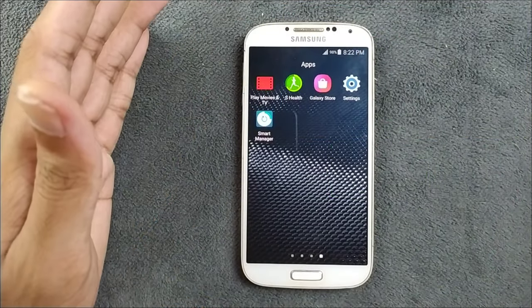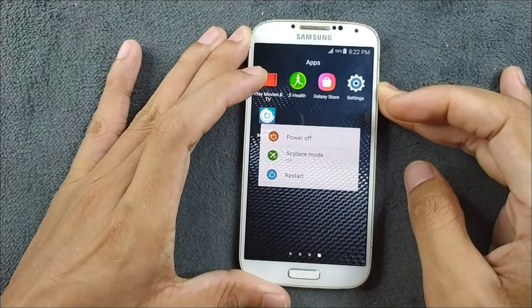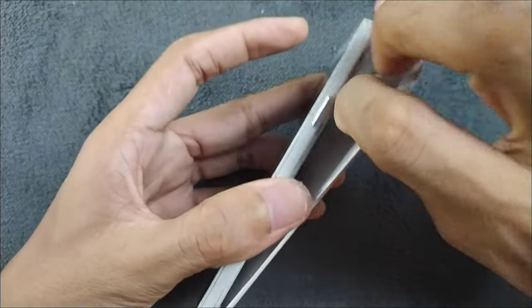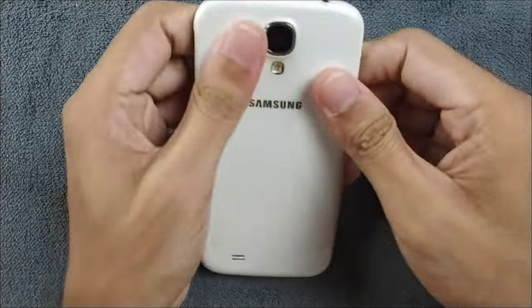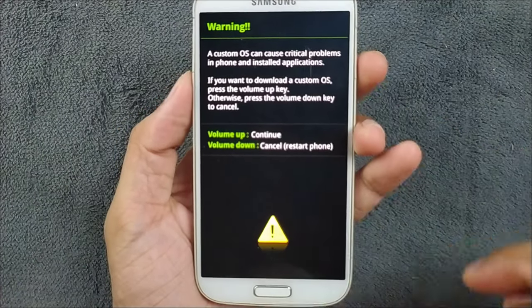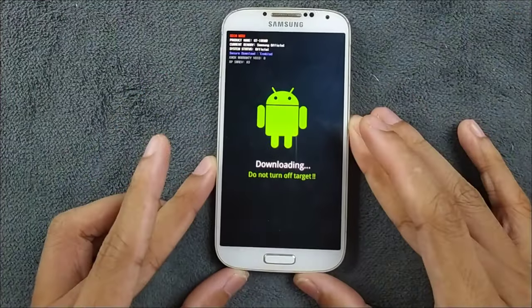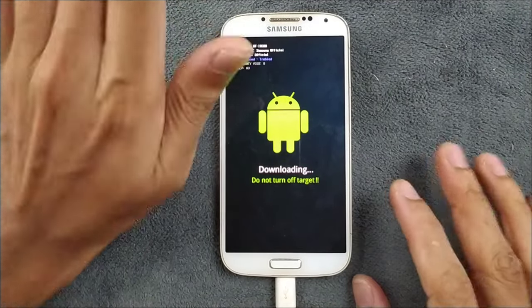Now we have to put our device in download mode so we can flash TWRP. First, turn off the device. To be safe, remove the battery and put it back again. To enter download mode, press the Power button, Volume Down, and Home button simultaneously. As you can see, it is now in download mode. Press Volume Up to continue, and then connect the device to the PC.